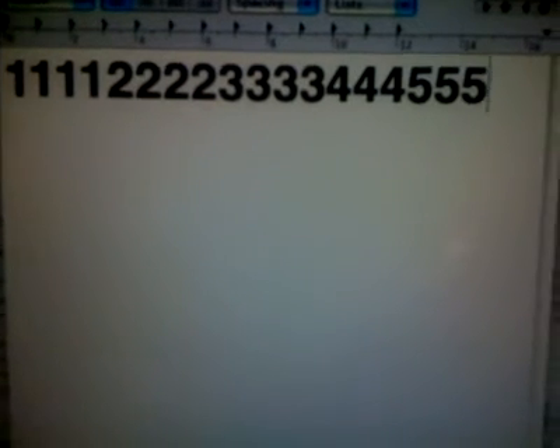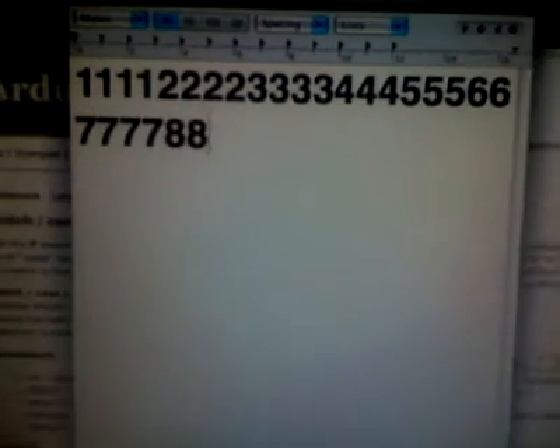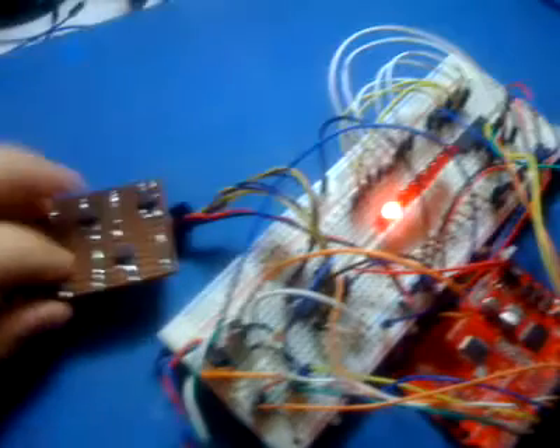The exciting bit comes when I show you the screen — stepping through buttons one, two, three, four, five, six, seven, eight. It works as I step over the buttons.